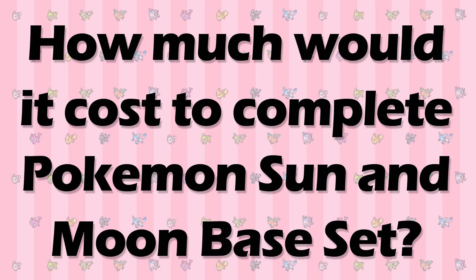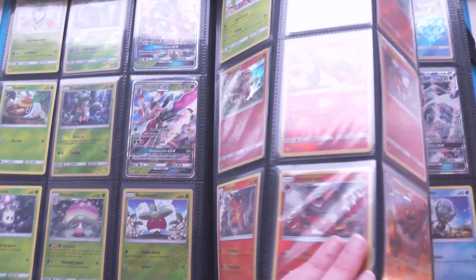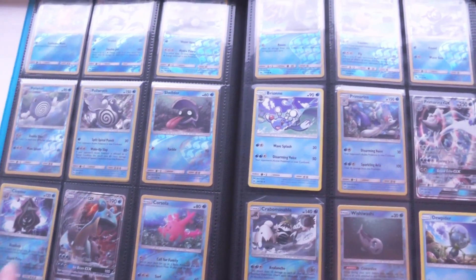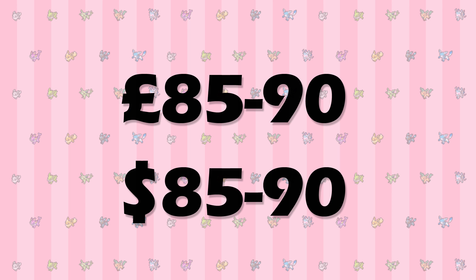I'll be calculating the rough prices in pounds and dollars. The vast majority of the set is made up of commons, uncommons, and regular rare cards. I would say that your best bet would be to go straight for a booster box to start off. Their prices can vary, but from what I've seen they can go for around 85 to 90 dollars and around 85 to 90 pounds.